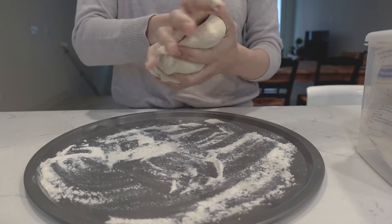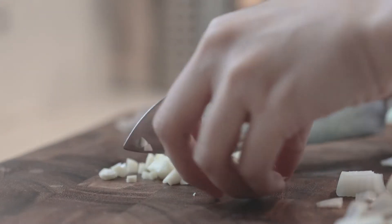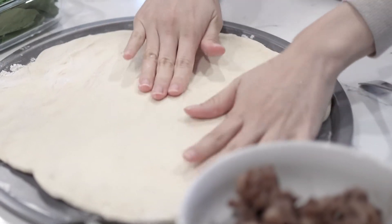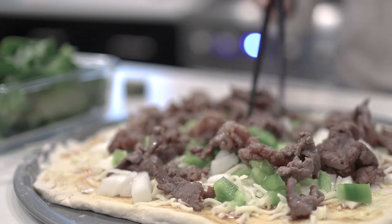Hi, I'm Stephanie and welcome to our kitchen. On today's menu, we have the Korean Bulgogi Pizza. It is easy to make and doesn't require a lot of ingredients.